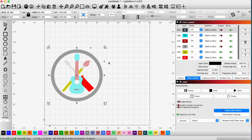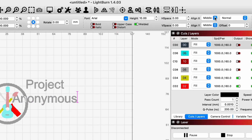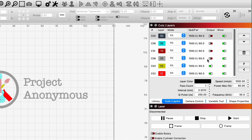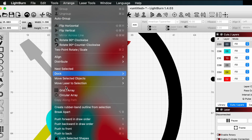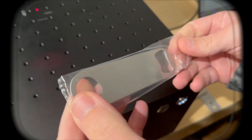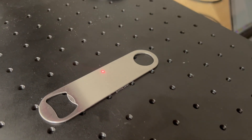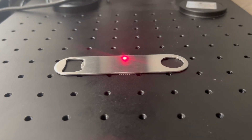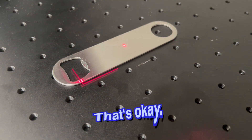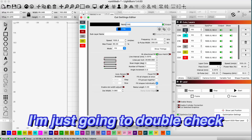Now we're just going to shrink this down and add some text. We've got these stainless steel bottle openers and this will make a perfect test to color. We already have the laser focused and now we're going to get everything set up. Let me go ahead and frame this out to see how much smaller we need to make this design. We need to make it quite a bit smaller — perfect. I'm just going to double-check that all my settings are correct.